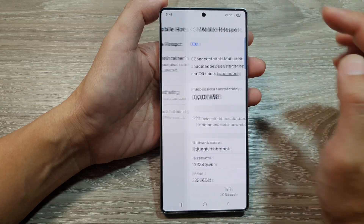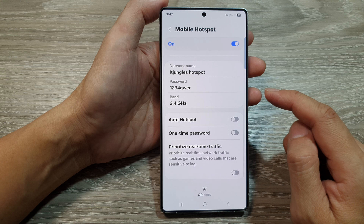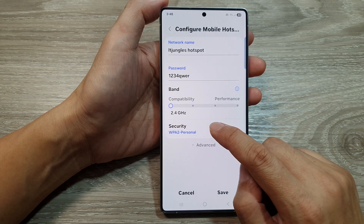After that tap on mobile hotspot. Then scroll down and tap on band. Next tap on security.